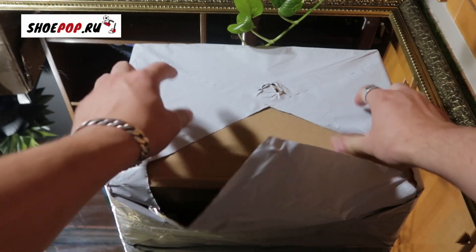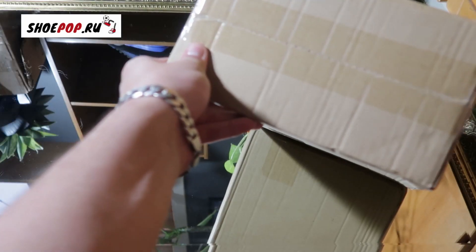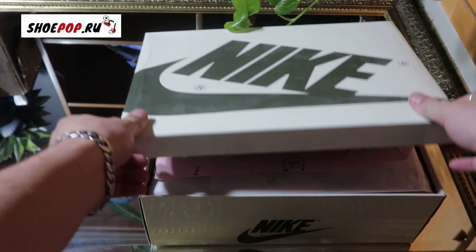I also got these sent out to me by a seller. So these are from Shoe Pop — if you guys want to check them out they'll be in the link in the description. But let's have a look at the shoes and compare them.